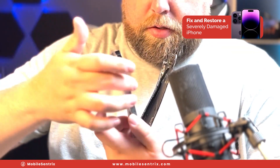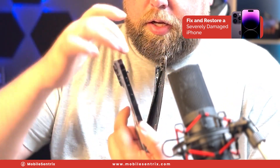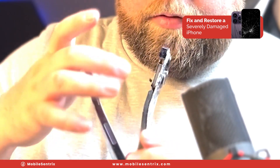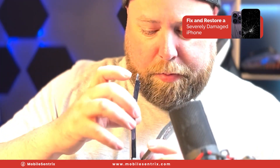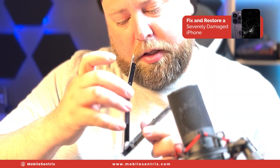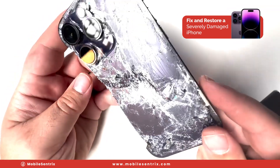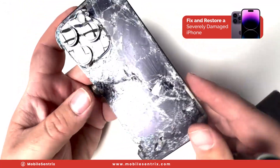Now we have a couple of issues. The display was obviously busted and the cables cut. The proximity sensor cable is cut. This side of the frame is gone, which means the 5G antenna got torn. Down at the bottom, I can see some damage already on the charge port. The battery's a little bit bent. The purple almost looks like blue where it's cracked, which is kind of crazy.